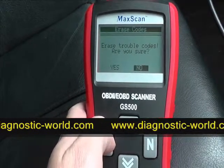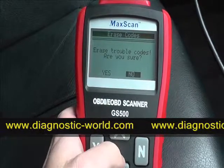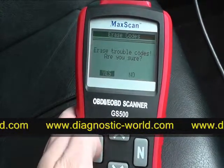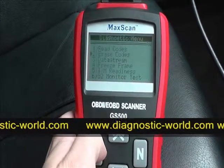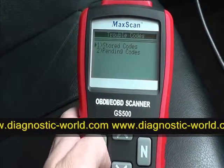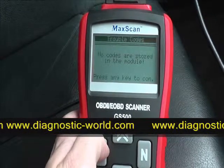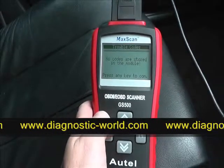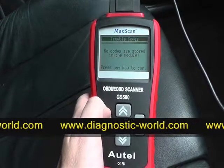Let's assume that we've actually fixed the sensor or fixed the problem that is occurring. It asks: 'Are you sure you wish to erase trouble codes?' We click yes — erase done. We'll go back into reading codes just to make sure it's been cleared. No codes are stored in the module — there we go.